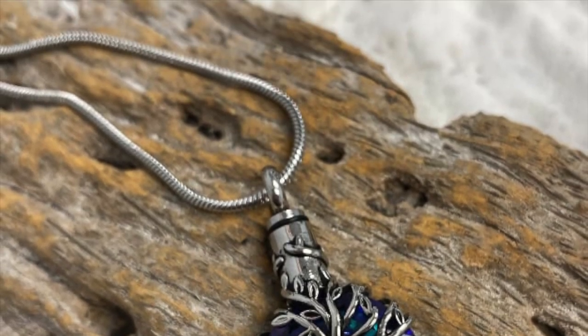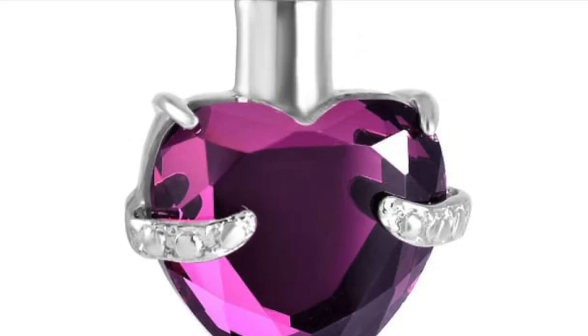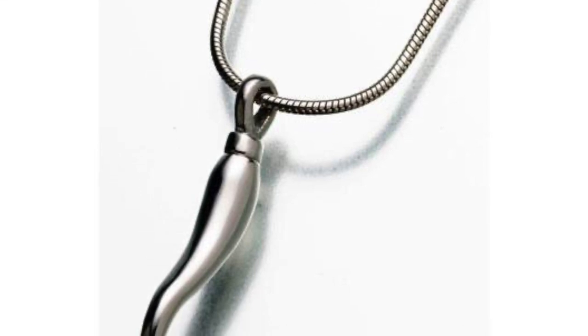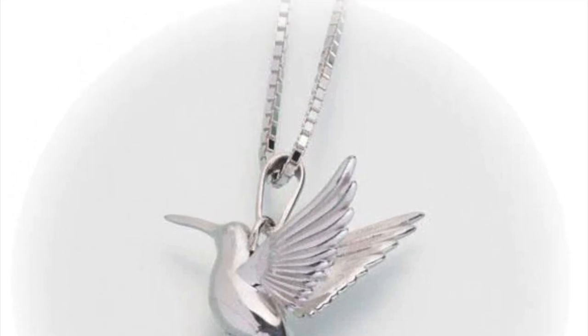Step four: seal the cremation jewelry. After filling up your cremation jewelry, it is essential to seal it properly to avoid spills. If you have metal cremation jewelry, screw in the lock tightly. For glass types, apply a drop of clear glue to the screw-in lid before closing the pendant with pliers. Always ensure that the container is secure before wearing your jewelry.